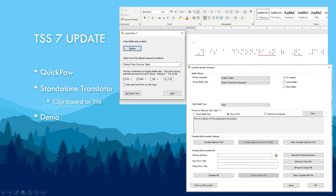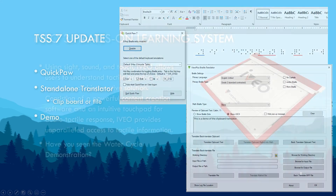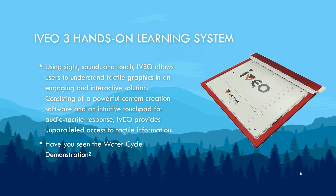New in version 7 of TSS are new apps: QuickPaw and VP Translator. QuickPaw enables direct 6- or 8-key Braille entry. VP Translator is a standalone Braille translator and back translator. Our other software products outside of TSS include Aveo and AGC.